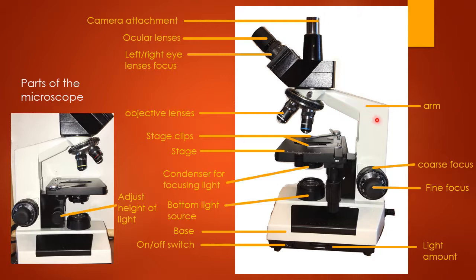This part here we call the arm, and this whole bottom area we call the base. When you're picking up and carrying your microscope, you're going to hold it securely under the arm and under the base to make sure you have a good grip and you're not grabbing lenses when you carry it.